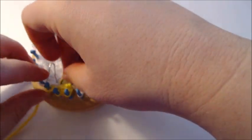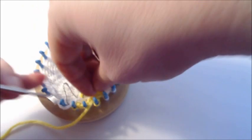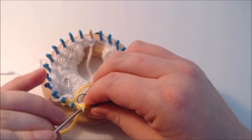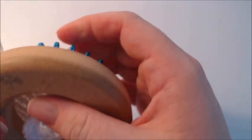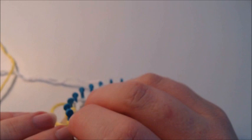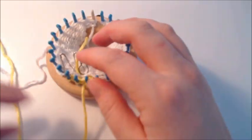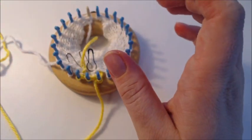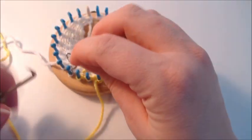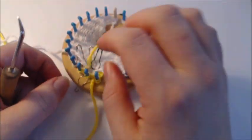You're bringing the original loop back at the beginning of the chain you just made. Find that original loop and bring it back. If you don't want to hunt for it, you can always put a stitch marker in there — not difficult. Just put a stitch marker in so you don't have to hunt for that original loop.